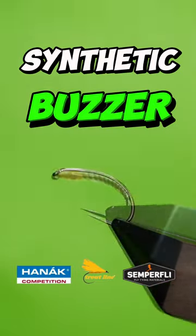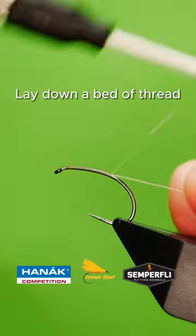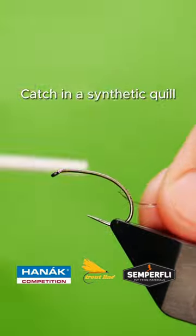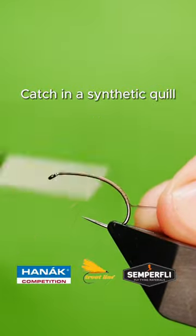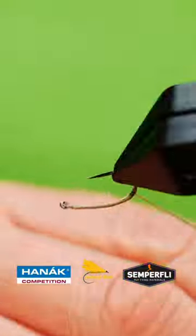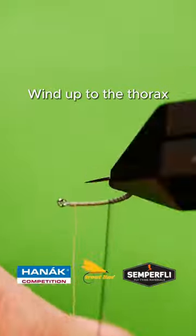Get a sturdy hook into your vise, lay down a bed of tank silk, catch in your synthetic quill, wind up the body to the thorax area and secure.